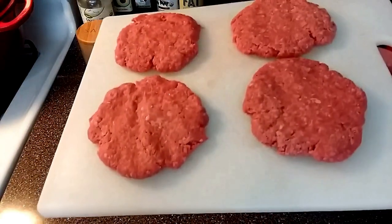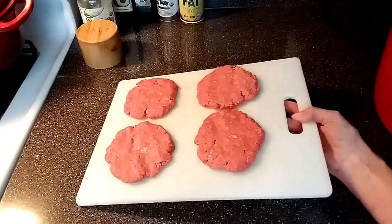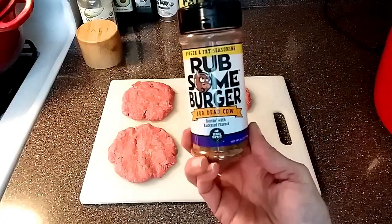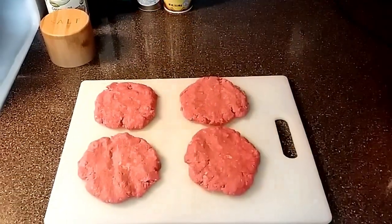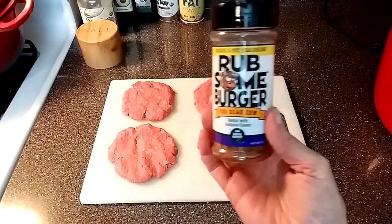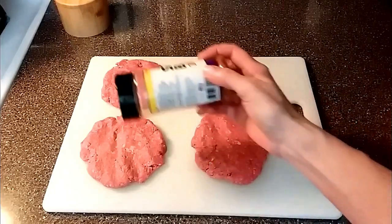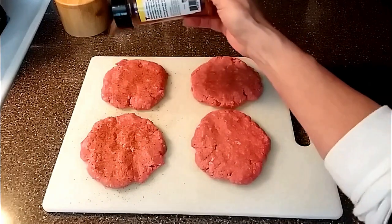Finally, the third thing to make in your air fryer are burgers. I love cooking burgers in the air fryer — I do it at least once a week. I'm going to season these up real quick using Rub Some Burger. Love this stuff; I'm getting low and I'm going to have to order some more. If you're interested, I will leave a link down in the description if I can find it on Amazon. I'm going to season both sides and then pop these in the air fryer.